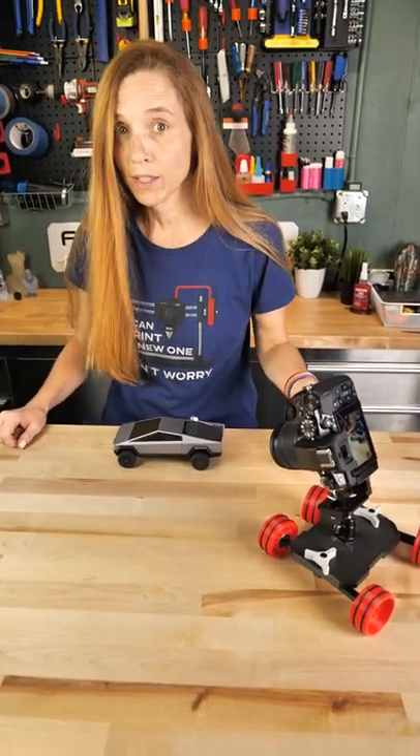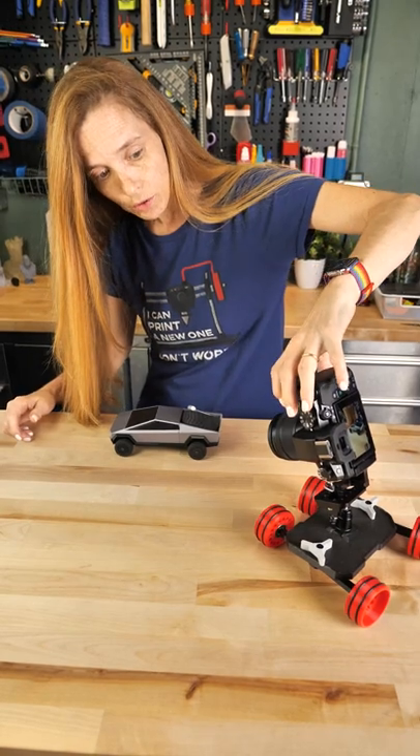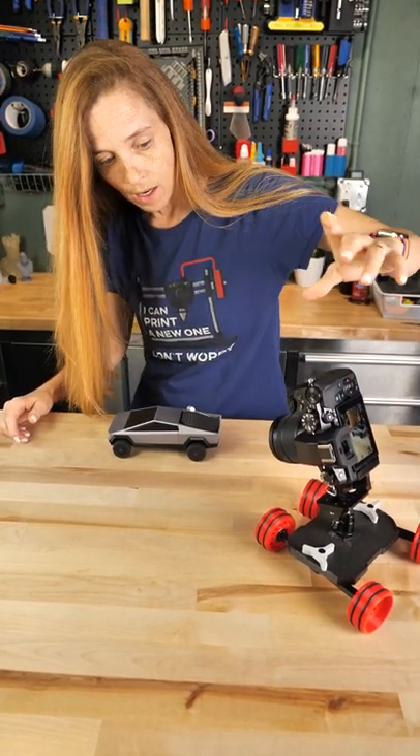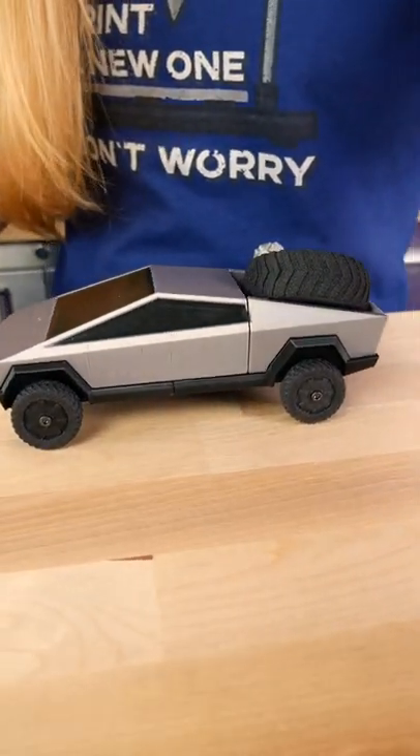We released a video on this great 3D printed dolly and people asked how well it actually films, so we're going to do some footage on it. I am not a photographer, so bear with me here.